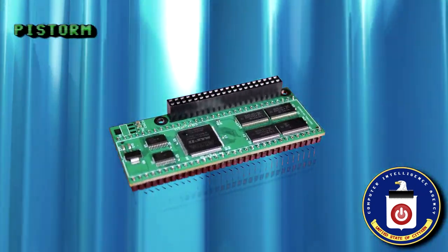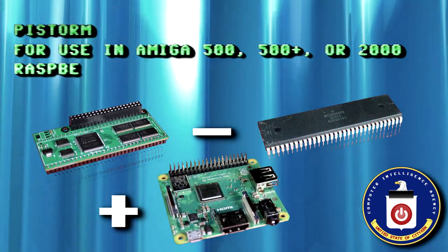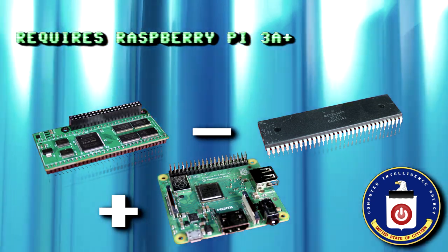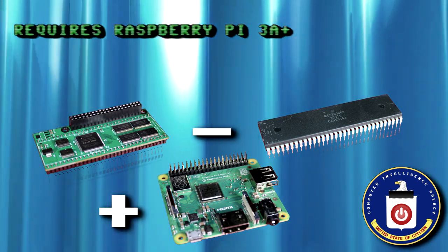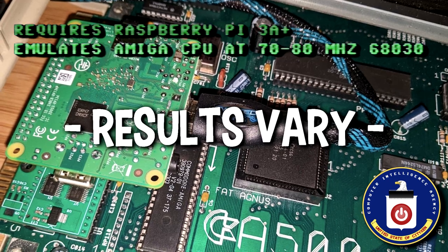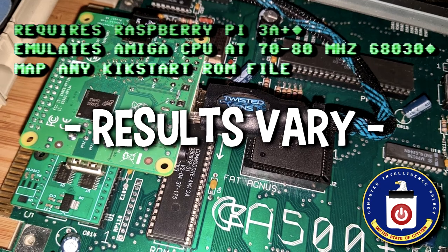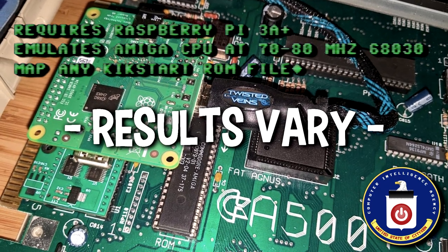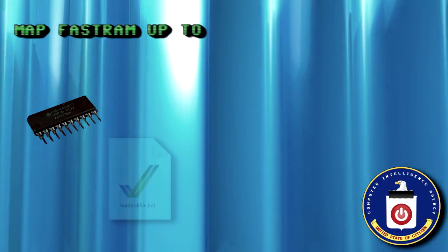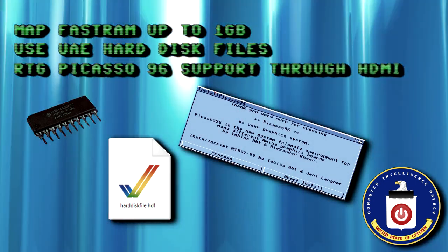The PiStorm is a CPU replacement for the Amiga 500, 500 Plus and 2000, and it is a hat for the Raspberry Pi. One side installs into the Amiga CPU socket and the other interface allows you to plug in a Raspberry Pi 3A+. When installed, the performance increases to approximately that of a 70-80 MHz 68030. The PiStorm will allow you to map 1.3, 2.0, 3.1 or any other Kickstart ROM file you may have purchased legally. Additionally, you can map fast RAM of up to 1GB.